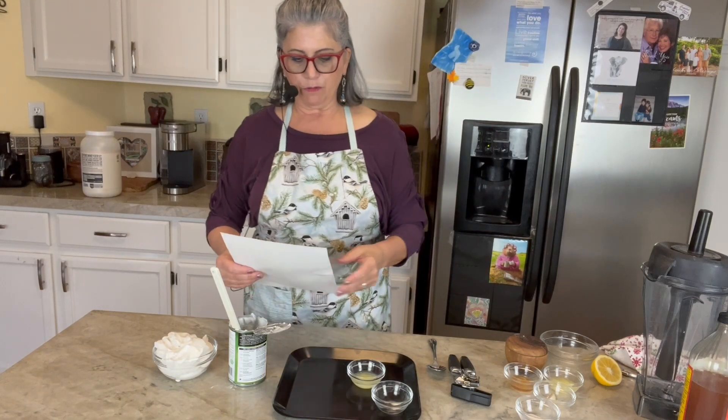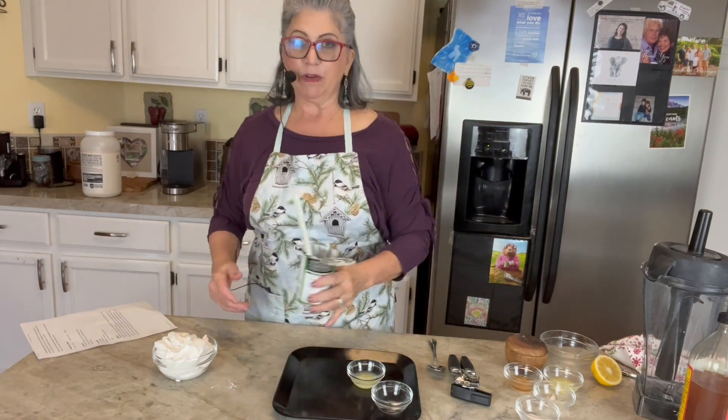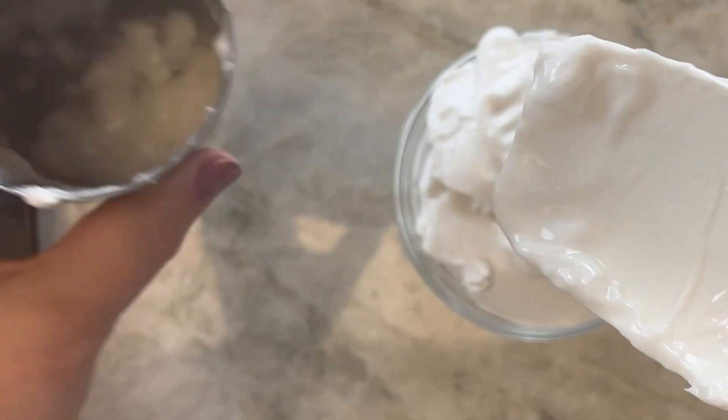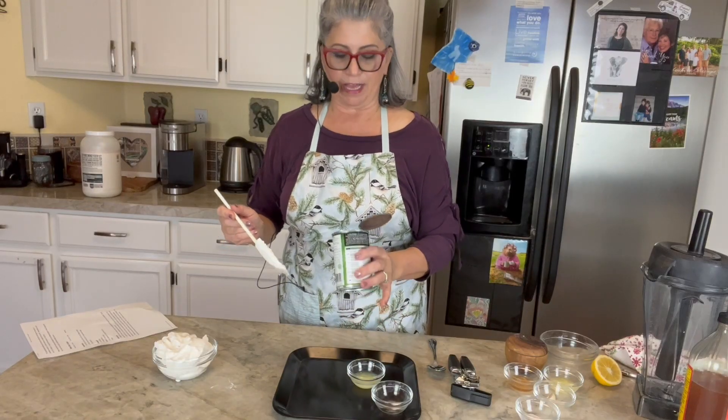It says to use one can of full fat coconut milk. Normally when I open a can of full fat coconut milk there's some cream at the top and quite a bit of liquid at the bottom, but in this can there wasn't so much liquid at the bottom.